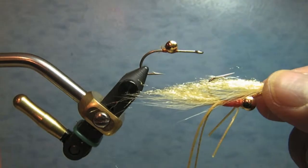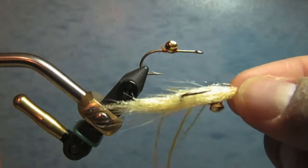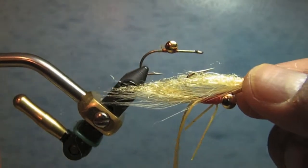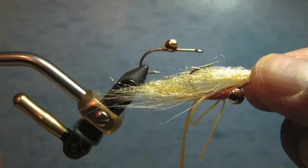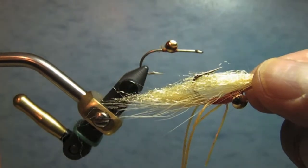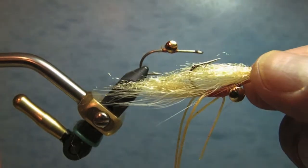It's a good fly — in bigger sizes it does really well for catching spotted bay bass and things of that sort. In these smaller sizes it does well for catching Corbina and other fish that live there in Long Beach.